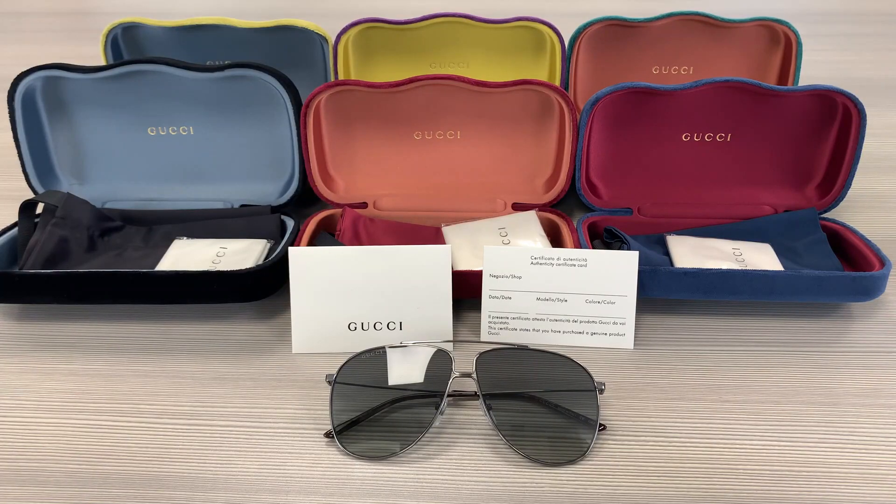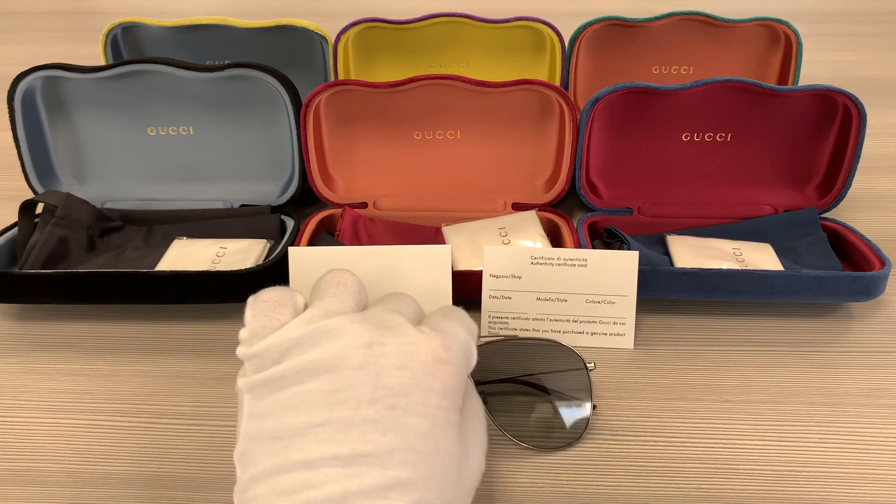Hello everyone, greetings from iSpecs.com. We'll be taking a look at this Gucci model GG044OS in color code 001. It's a ruthenium color frame.